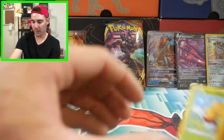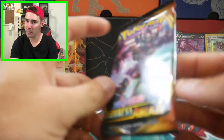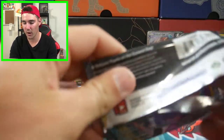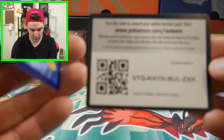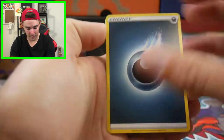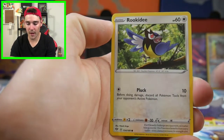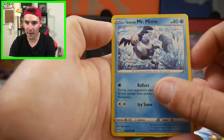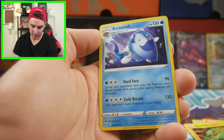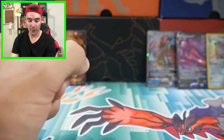Hopefully we can pull that Charizard VMAX. We've got Evolutions in some of these as well, I believe. There's a code card for you guys. We have a Liepard, a Farfetch'd, Spikemuth, a Snubbull, Tauros, a Rookidee, a Galarian Mr. Mime, an Electrike, a Morpeko Reverse Holo, and an Arctivish - okay, just a regular rare there. Not too bad, but we've already pulled all the good stuff.